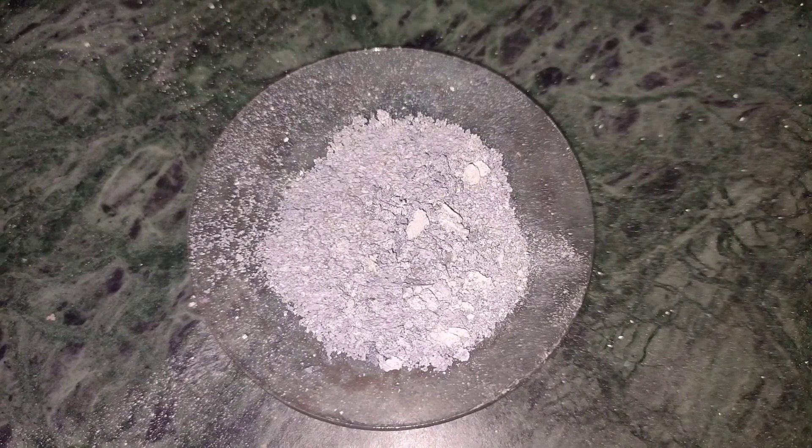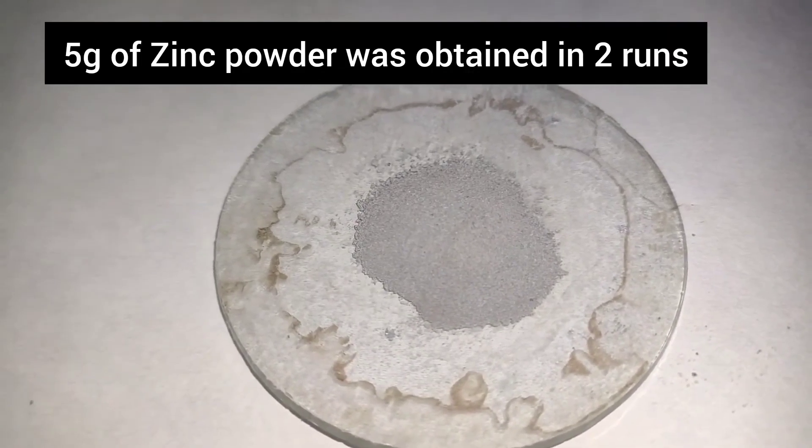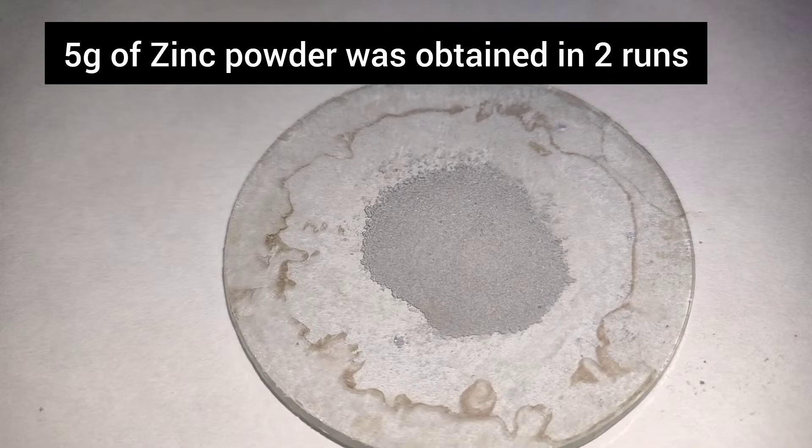After drying, I took out the crystals and with the help of a mortar and pestle I ground them to make a fine powder. The crystals were very brittle and ground easily. In total, 5g of zinc powder was obtained in 2 runs.